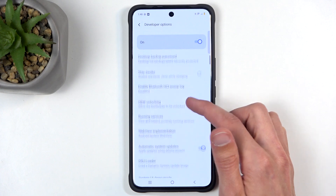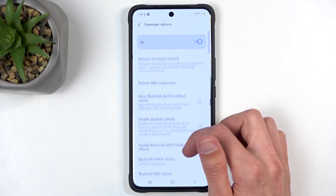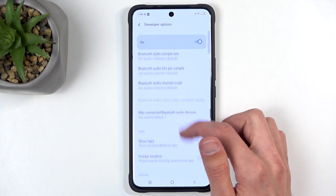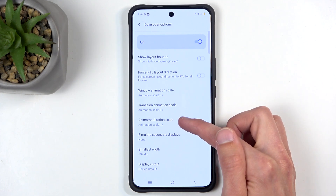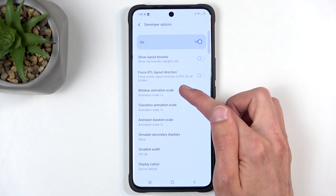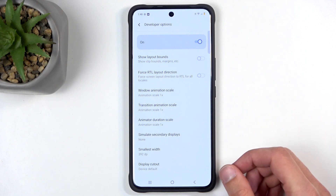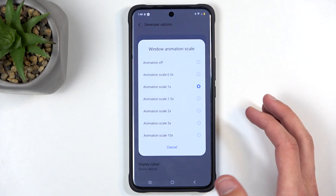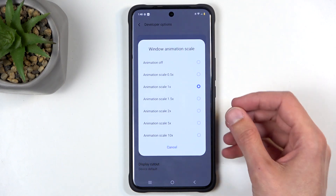Scroll down and we're looking for Transition Animation Scale, Animation Scale, and Window Animation Scale. All three of these basically change how fast your windows open. For instance, the Window Animation Scale controls the zoom animation when a window opens on your screen.